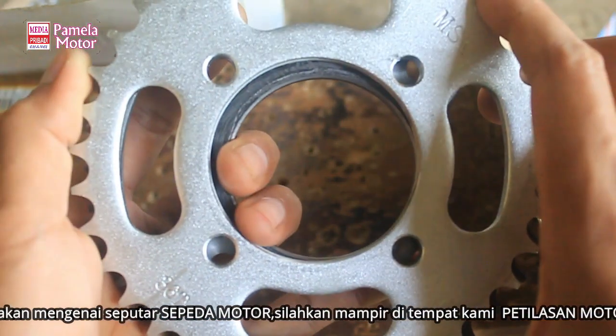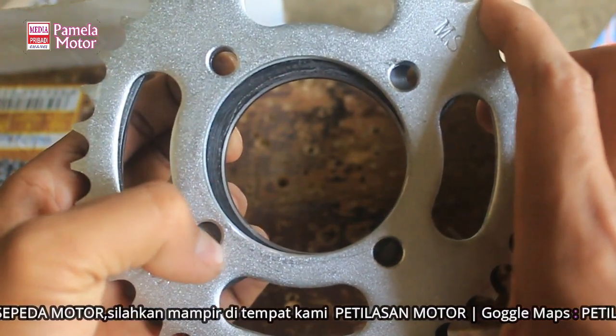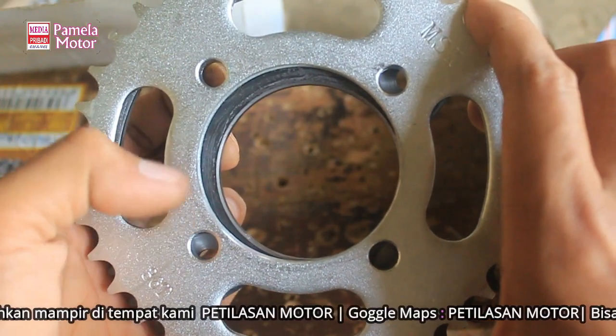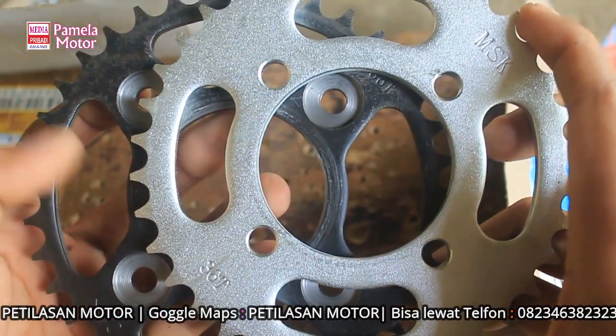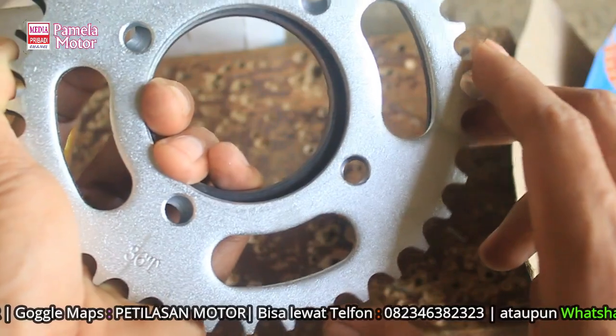Ini kan rata satu. Nah ininya enggak sampai - ini Yamaha ke Honda jadi enggak sampai. Begitupun sebaliknya, Honda ke Yamaha itu lebih besar, dudukan bauannya. Jadi enggak bisa. Kalau jumlah gearnya sama: 36T.